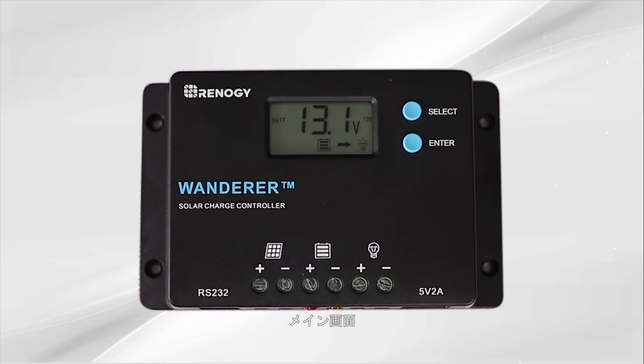The first one is the main screen or battery voltage. Next is the solar panel voltage. Next is the charging current. Next is battery voltage. Next is load current. Next is load mode.